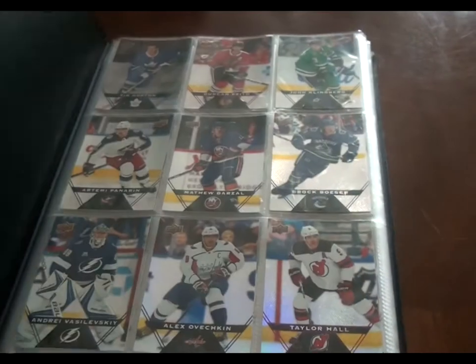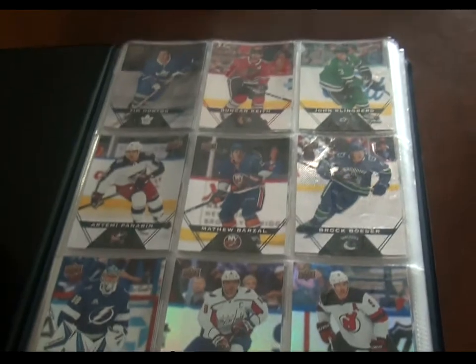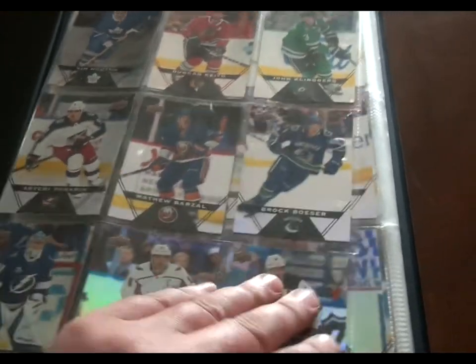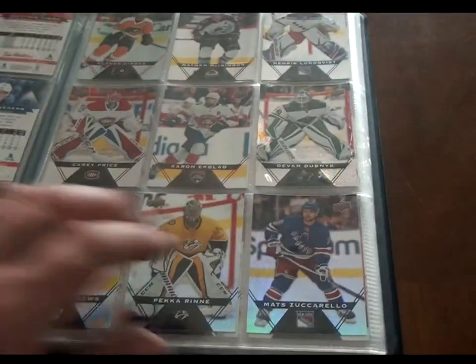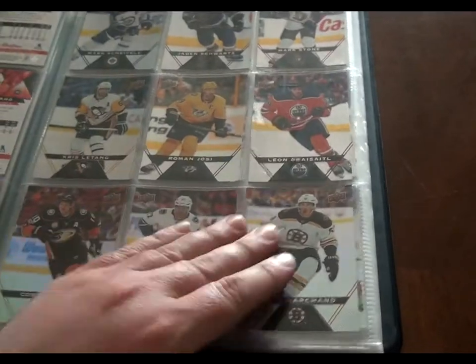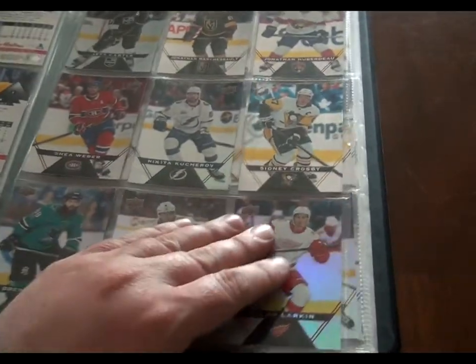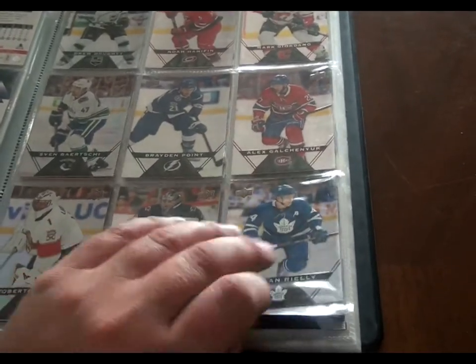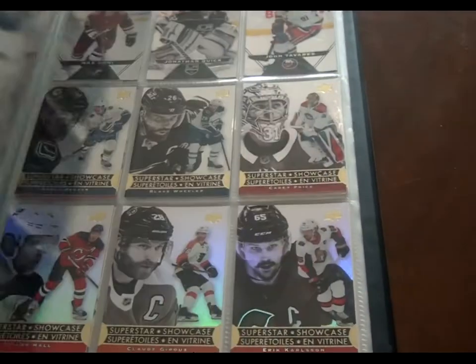Just to give you a quick run-through — I'm not going to profile every single card, it would just be too long — but flipping through it real quick, you can see I was able to get every single one of the base set. There are 120 cards in the base set, and I think they picked 120 of the best or most significant players in the league. So these are all all-stars or near all-stars.